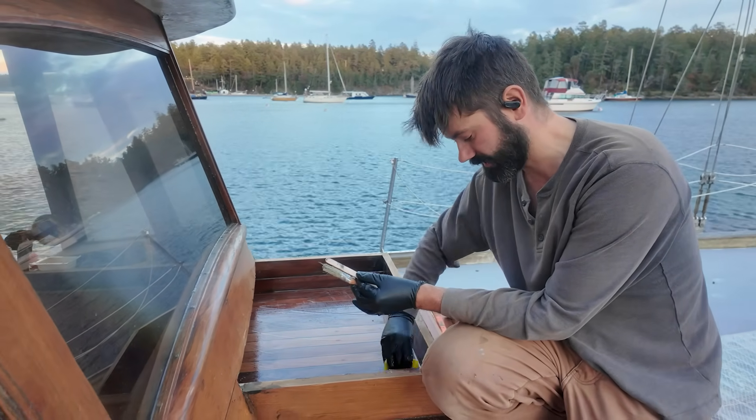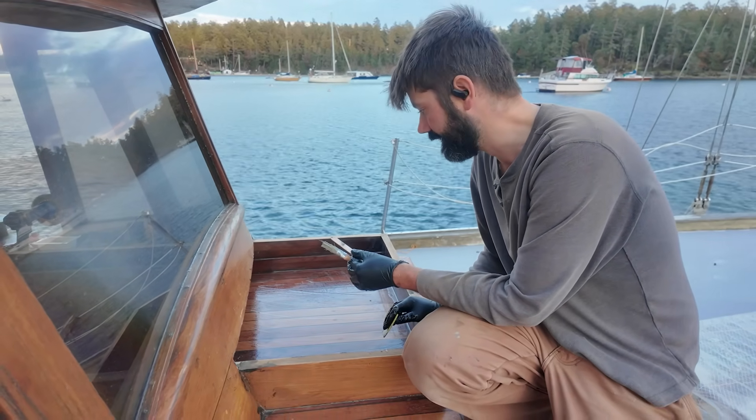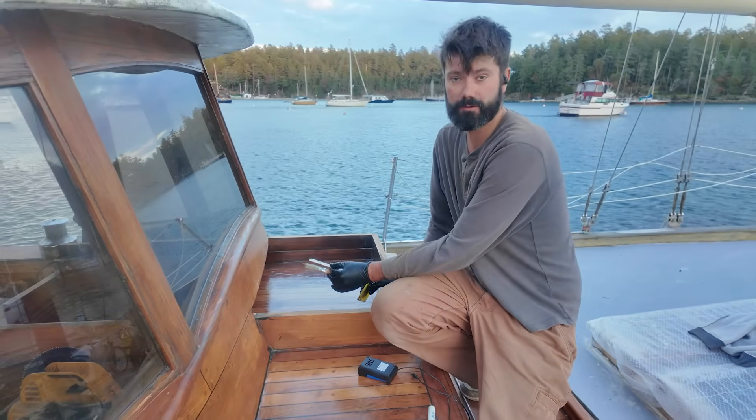I've dug into it and everything looks kind of dry. In fact, I even found a spider web in here, so it's really safe to say it wasn't flooded with water. It could still have been dripping, but it's dry today so it's hard to tell. Well, everything's now coated in epoxy, so hopefully it'll drip less.